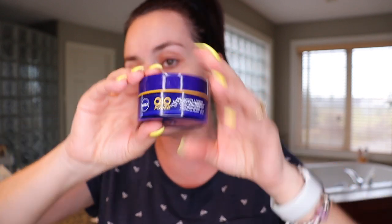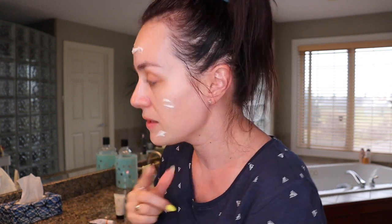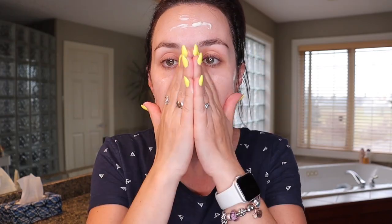Into the moisturizer — I like to use the Nivea Q10 Anti-Wrinkle and Firming Cream Night Moisturizer, which you can buy at Walmart. I grab some on my finger and add it to my face. I work it in outward motions, don't forget the neck area, this part under your ears, and your eyelids and eyebrows.